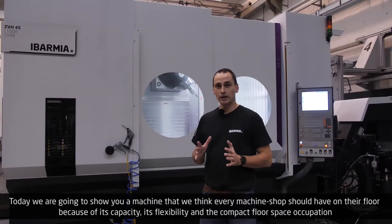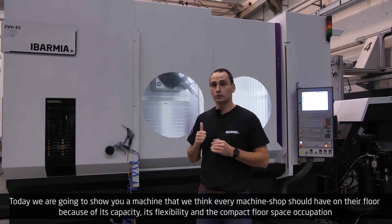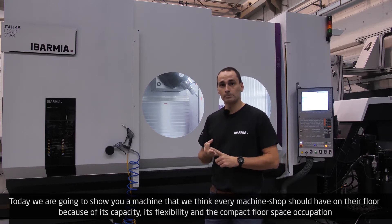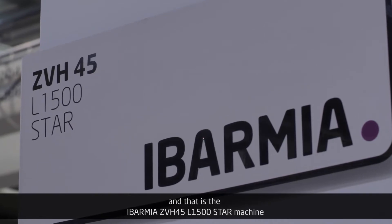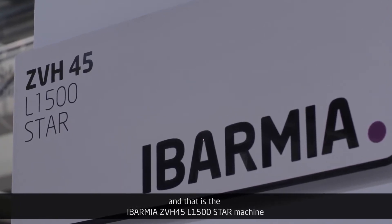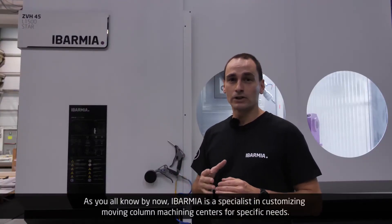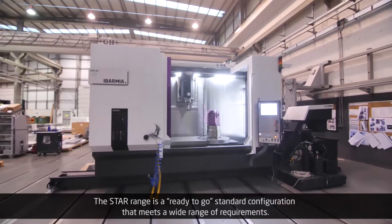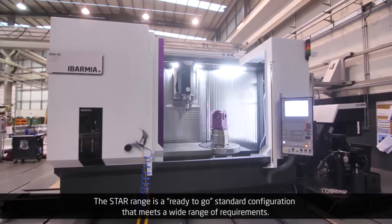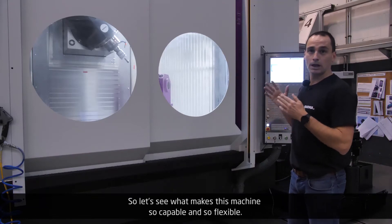Hello, welcome to Evarmia. Today we're going to show you a machine that we think every machine shop should have on the floor because of its capacity, its flexibility, and the compact floor space occupation. And that is the Evarmia ZVH45L1500 STAR machine. Evarmia is a specialist in customizing moving column machining centers for specific needs. The STAR range is a ready-to-go standard configuration that meets a wide range of requirements. So let's see what makes this machine so capable and so flexible.